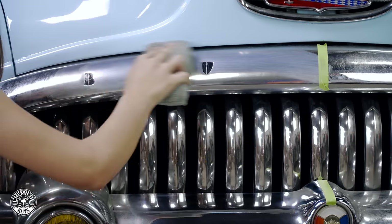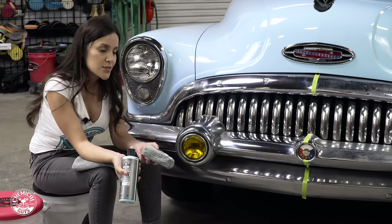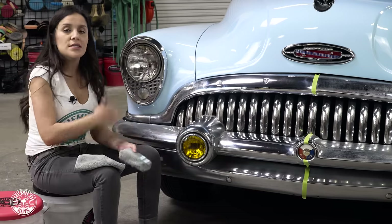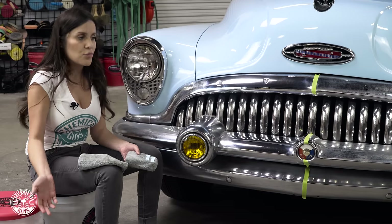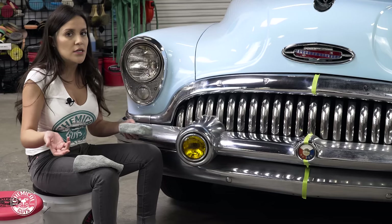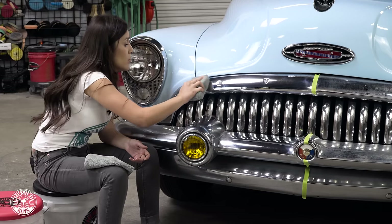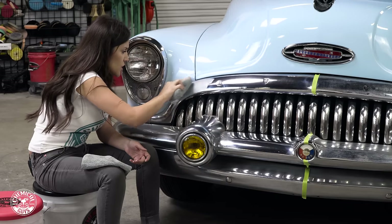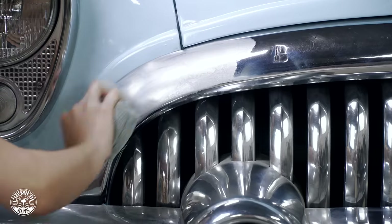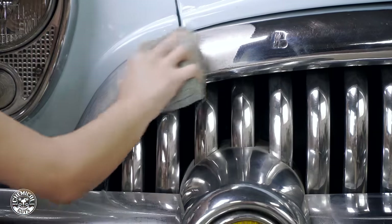Light metal polish can be used on chrome, stainless steel, and aluminum. But like I said, always test on a small area because sometimes you don't even know what's on your car. Make sure to test it, see if light metal polish works, then move up to heavy metal if needed. If you're not sure what the finish is, contact your car manufacturer and they can help. Since light metal polish is essentially a wax with minor abrasives, it should be fine — but testing a small area is always recommended.